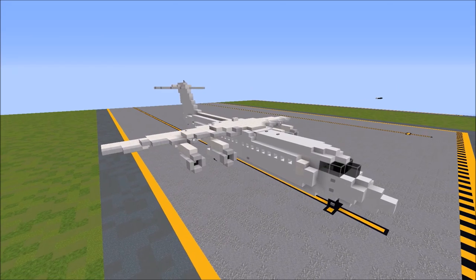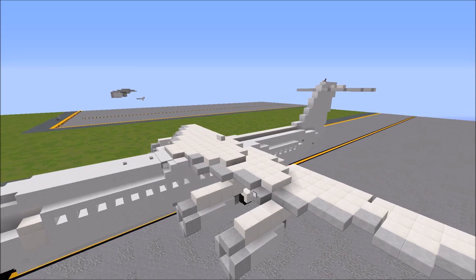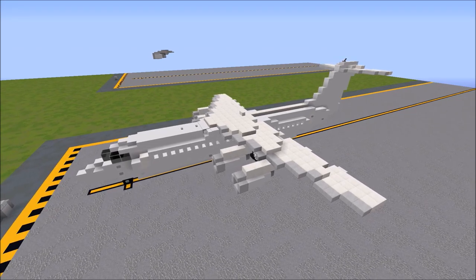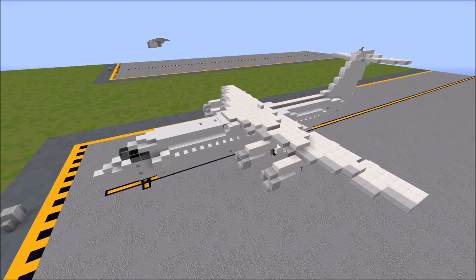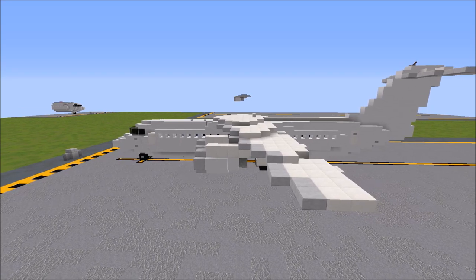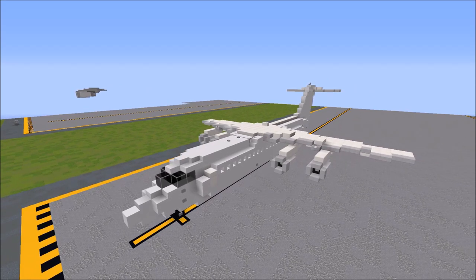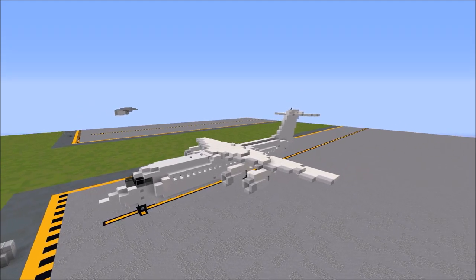The RJ100 is a four-engine, high-wing T-tail regional jet with a range of 1,800 nautical miles. The series was initially produced as the British Aerospace BAE 146 with the 100, 200, and 300 variants, and the 100 had its first flight in 1981. In 1992, the aircraft was further improved upon as the Avro RJ series, with the 146's 100, 200, and 300 becoming the new Avro RJ70, 85, and 100 respectively. The RJ family was produced right up until 2001 but still sees some service today, primarily with CityJet.